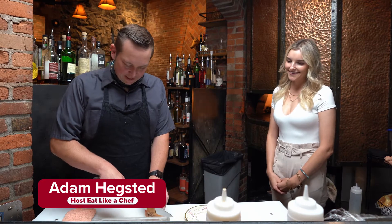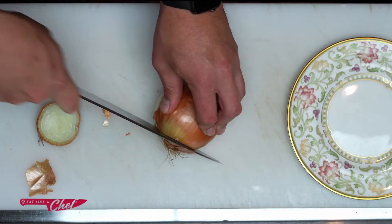It's time for our Pro Tip of the Week from Eat Like a Chef. We're going to be dicing an onion. It seems like a pretty easy task, but to get it done nice, you have to have a little bit of skill.